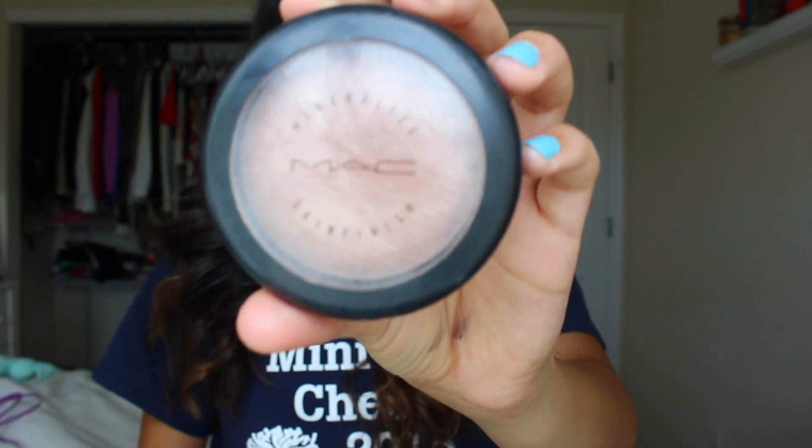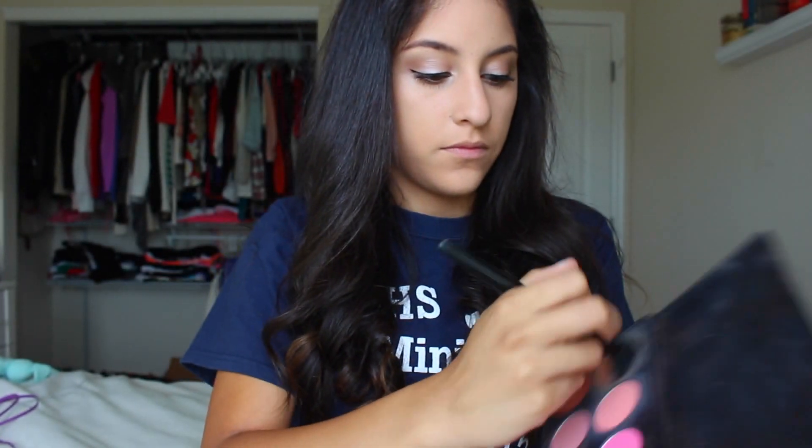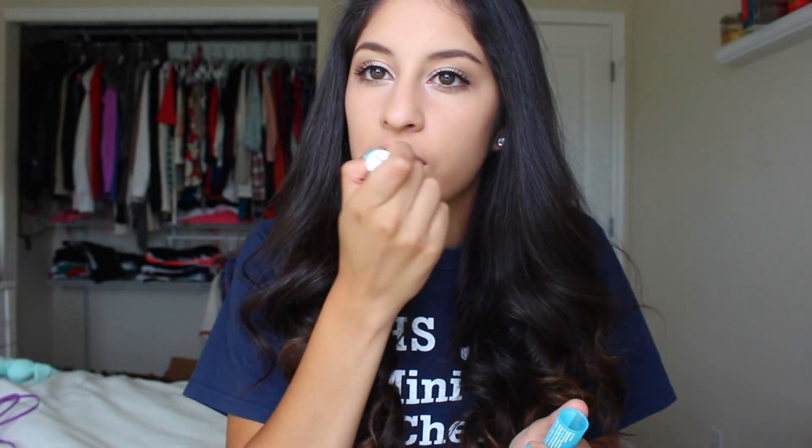Then I'm going in with my MAC Mineralized Skin Finish in Soft and Gentle as a highlight, using a fan brush on my cheekbones, the bridge of my nose, a little on my chin, and my forehead. Then I'm using my favorite blush palette right now — the Glamour Palette by Coastal Scents — taking the top left corner shade, which is almost like a brownie color, and applying it to my cheeks, nose, and forehead. Lastly, I apply my Nivea chapstick and my MAC Cream Sheen Glass in Partial to Pink. Thank you guys so much for watching!